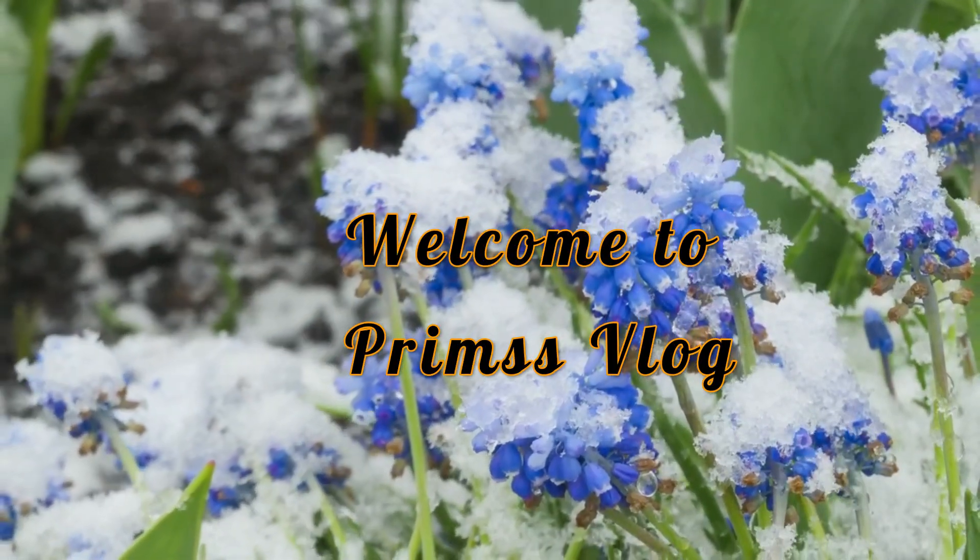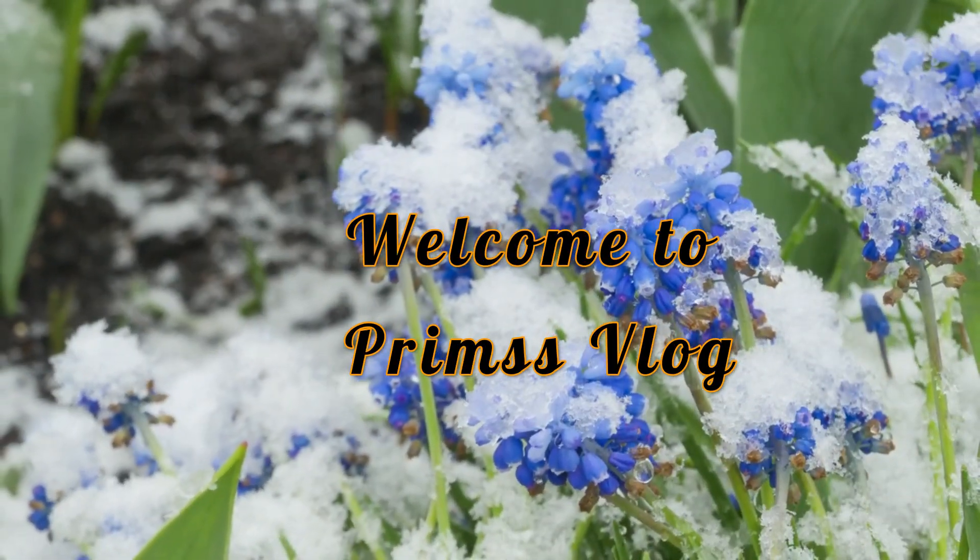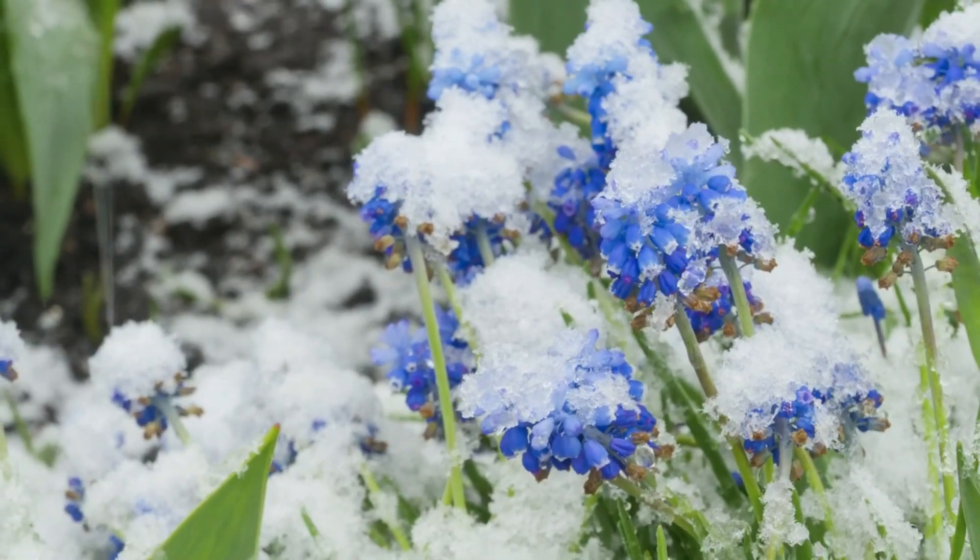Welcome to Premise Vlog. Everything is Delight. Hello everyone. This is a cooking vlog.